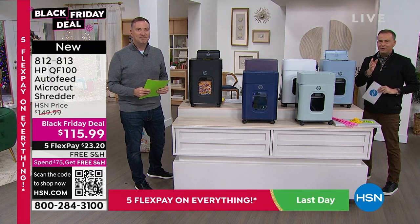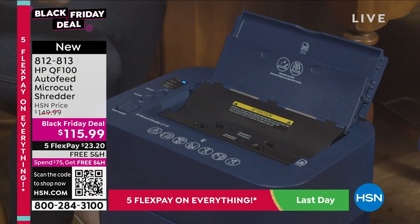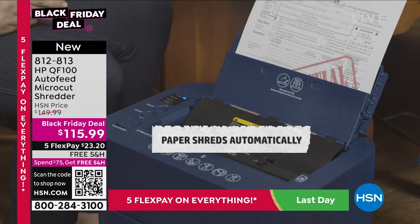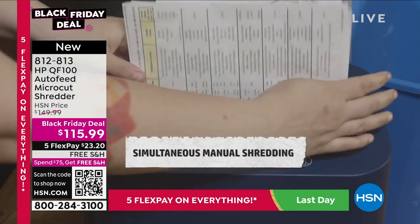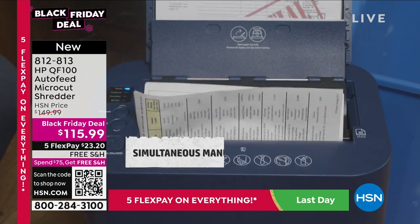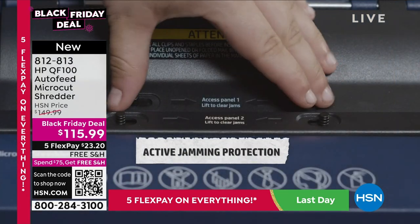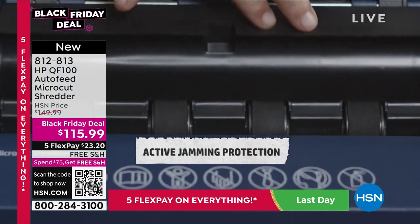With our shredders tonight, it's also a case of choosing which reflects your personality and style. In the video you're seeing the indigo — that darker blue that looks spectacular. Your home office would certainly love this because it becomes part and parcel of everyday life: junk mail comes in, we shred it; clutter, cleaning the clutter, we shred it.